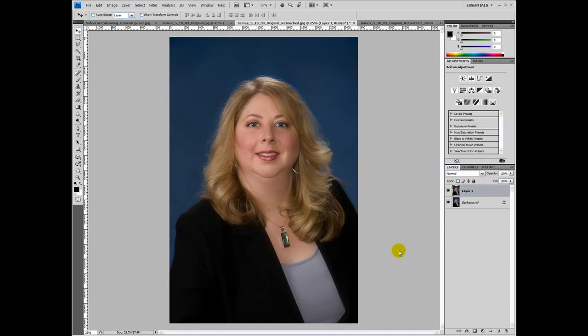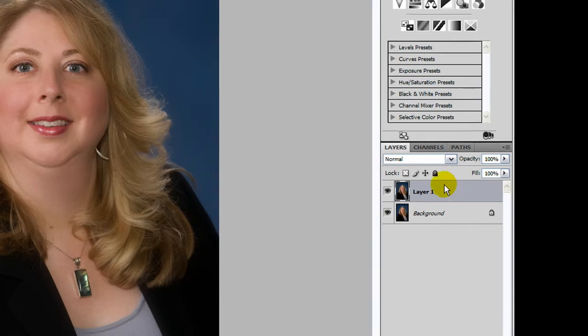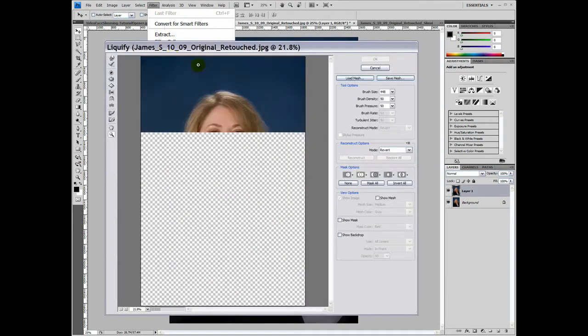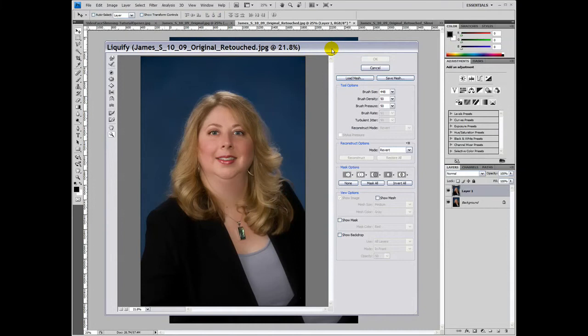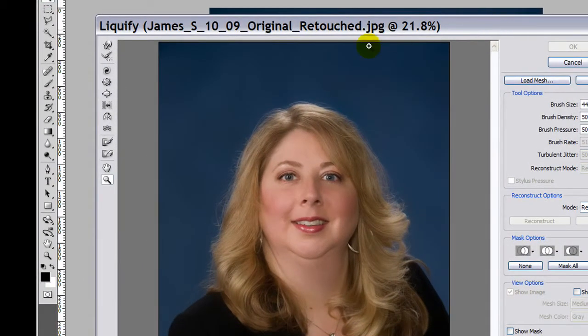Now we're going to use the Liquify filter to slim her face. First, make sure you've got that new layer selected — in this case it's called Layer One. Then go up to Filter and select Liquify from the filter menu. A new window will open up, and in the upper left-hand corner you want to select the Forward Warp tool.